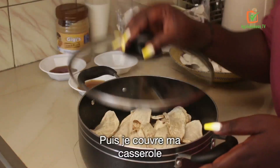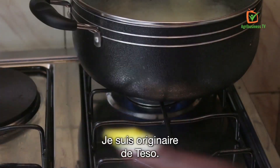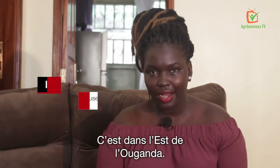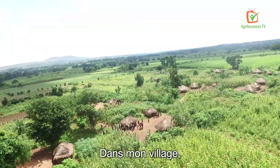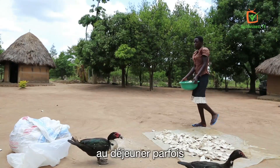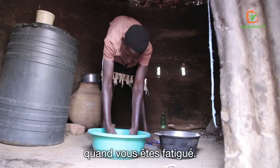I'm a girl from Teso. To be specific, I come from Amuria district — it's in Uganda, the eastern part of Uganda. In my village, we have grown up eating amukeke as a delicacy for breakfast, for lunch sometimes. When you come back from the garden, when you're tired, it's an easy meal that you find at home prepared.